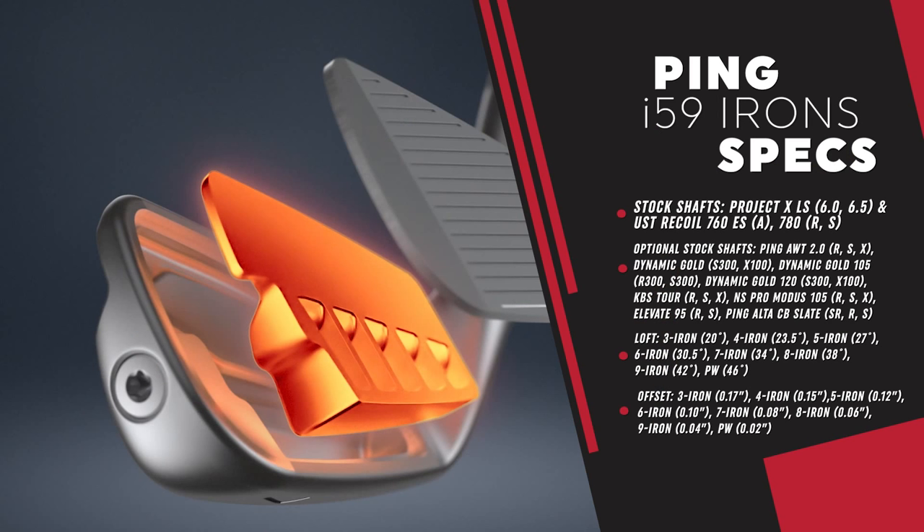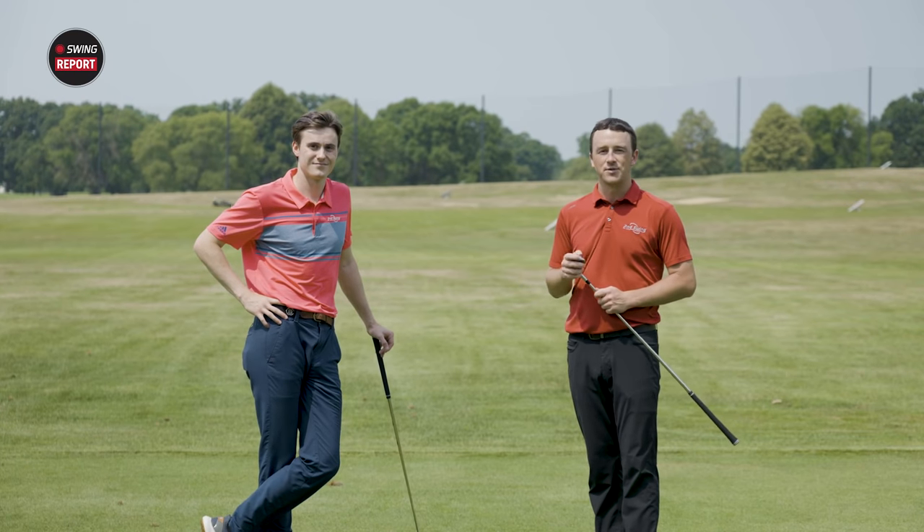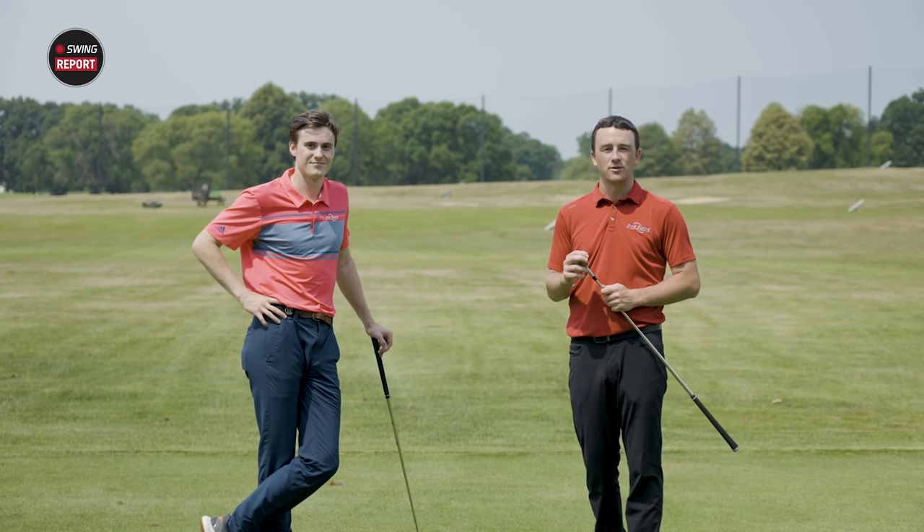As a reminder, the Ping I-59 irons are available in all 10 color codes — Ping has always been a leader in fitting and making sure every golfer can get into one of their clubs. The stock shaft is True Temper Project X LS, and the stock grip is the Golf Pride MCC White with Arcos technology. To get fit, stop into Second Swing, schedule your fitting online at SecondSwing.com, or contact the online fitting and support team for a phone fitting.